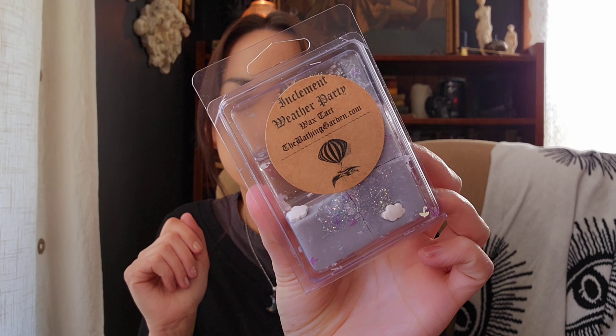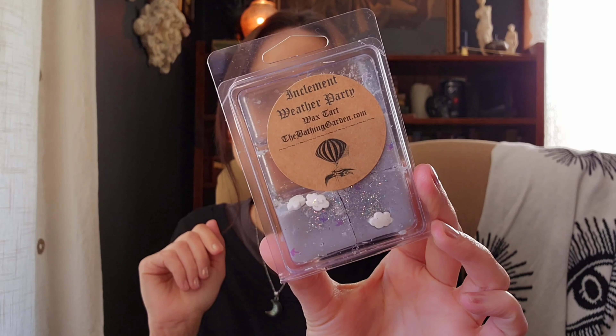I could not wait to melt this — I melted some Inclement Weather Party from the Bathing Garden. Three cubes left; I did this in the kitchen also. This was really pretty and performed well. I think the description was like rain-dampened cotton or something, but it's definitely like a floral aquatic. The rain note has some florals to me, and it's a very clean aquatic laundry. Really nice — I will definitely get more of this next year when it's offered again.